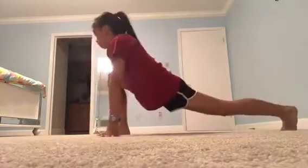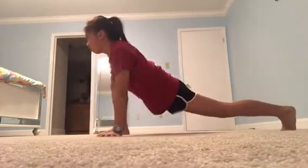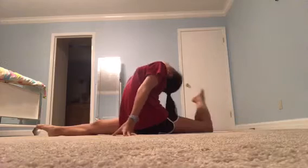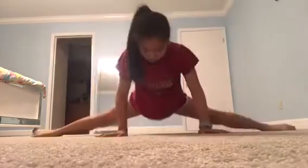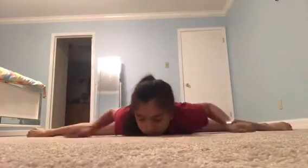Now you want to do 30 arm circles going front and back — so 30 front and 30 back. Then you want to do some of these arm exercises, about 30 reps. Now you want to warm up your core, which is one of the most important things. You can also practice your splits because that will help too, but it's optional. And then you can also do your middle split.